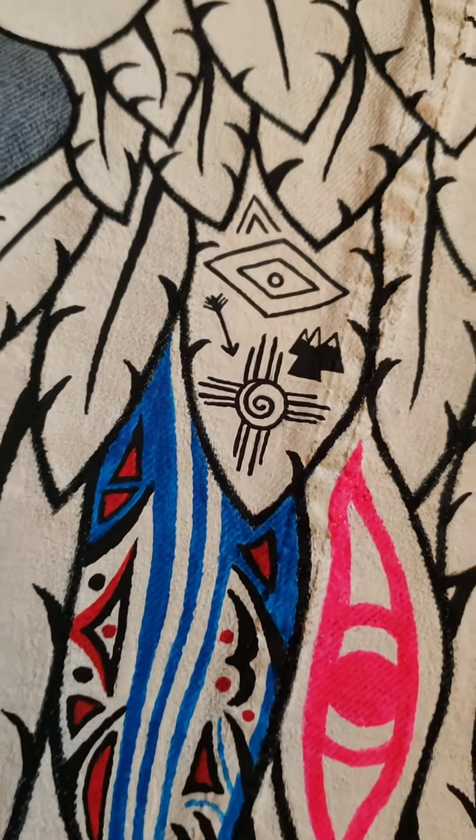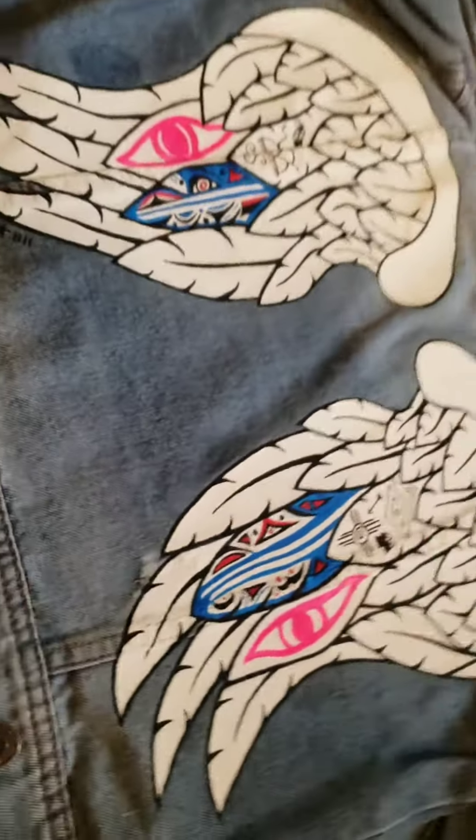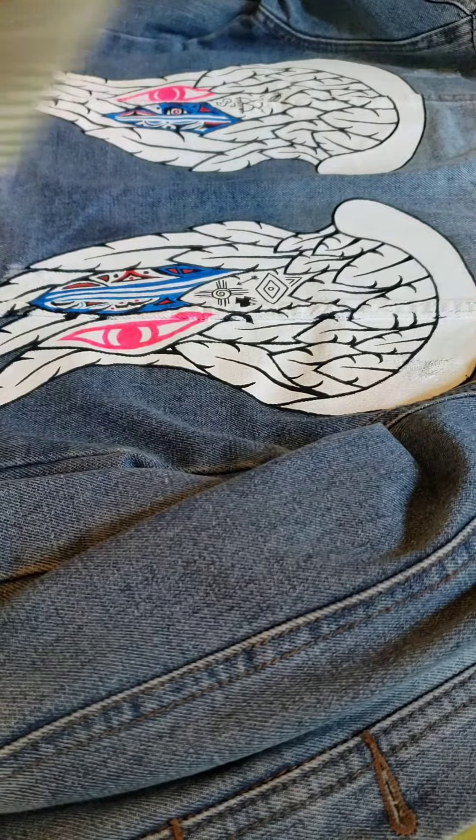You can check the description for what those symbols mean exactly. A good tip is to add a medium to your acrylic paint if you're not using fabric paint.